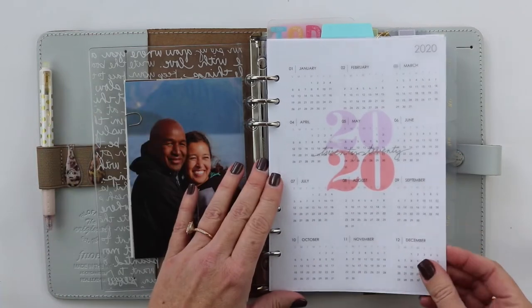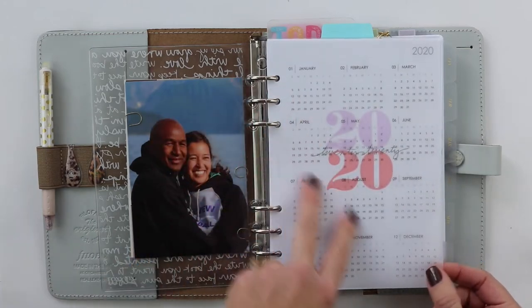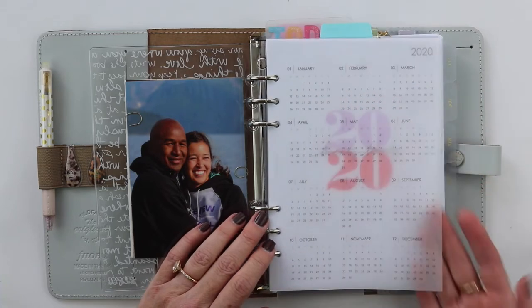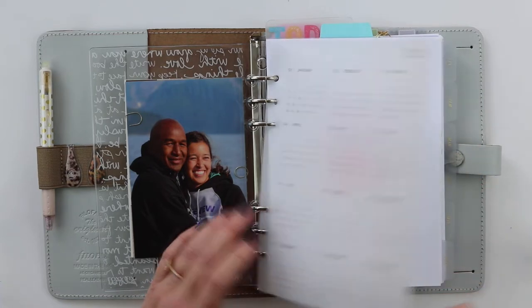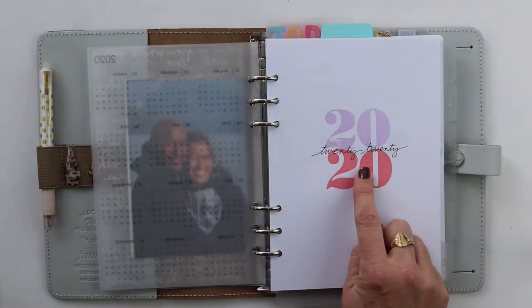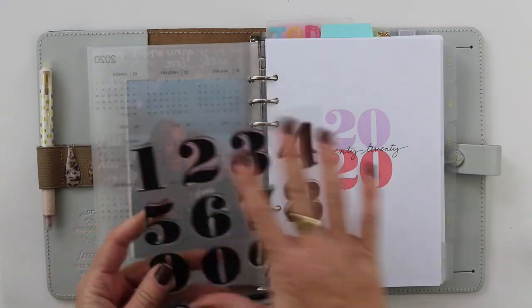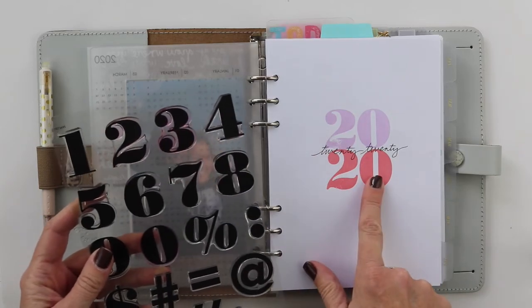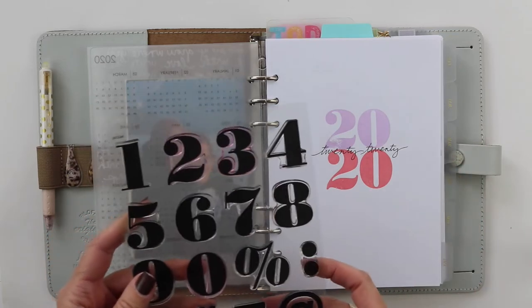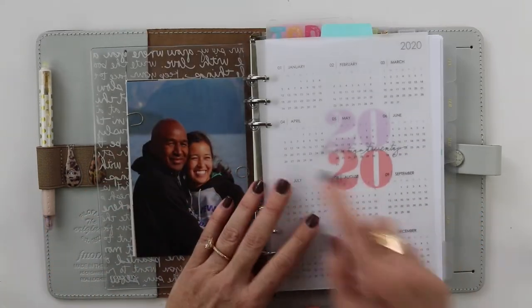Totally non-planner related, sorry! Here's a quick glance at 2020. I use this for reference — it's printed on vellum and I just wanted it to look nice. You can see I stamped on the page behind it with these huge oversized numbers called the Jack Number Set from Studio Calico — I'll link them below. I've used them way more than I expected. They're really fun for adding a bold statement in your planner.